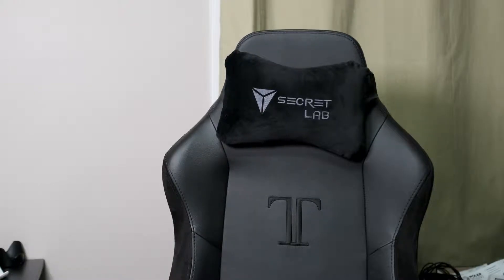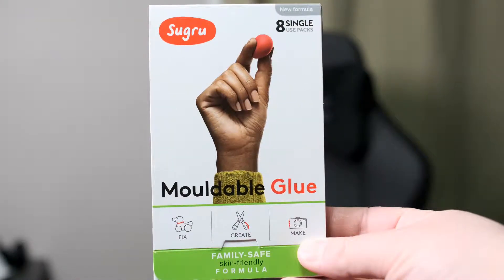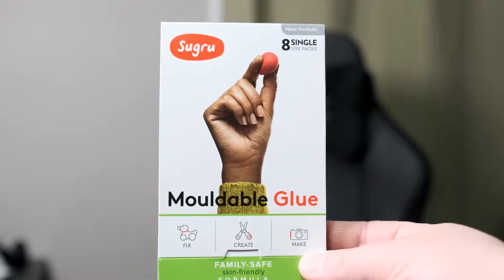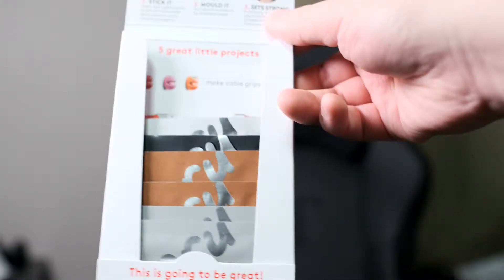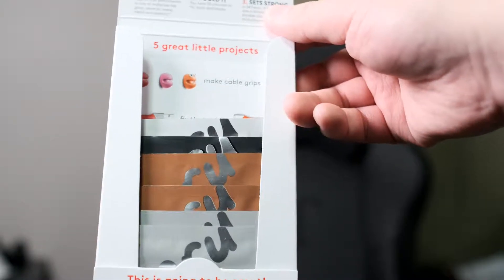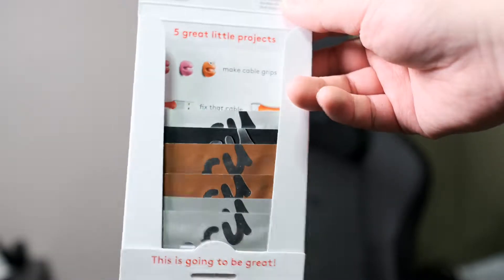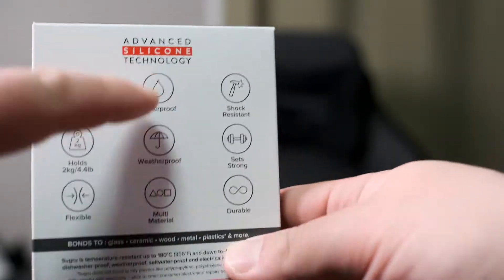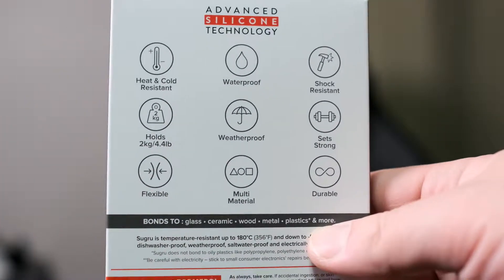I just want to quickly show you the packaging we bought from Amazon. This is the Sugru package — it comes in eight different individual packages. Moldable glue; you can see it says fix it, create, make it. This package comes in five different colors: gray, brown, black, white, and green, which we already used. We're going to test two coats, two packs each. On the back it says it's advanced tech, not silicone technology, and that's what we want to check — how waterproof and weatherproof it is.